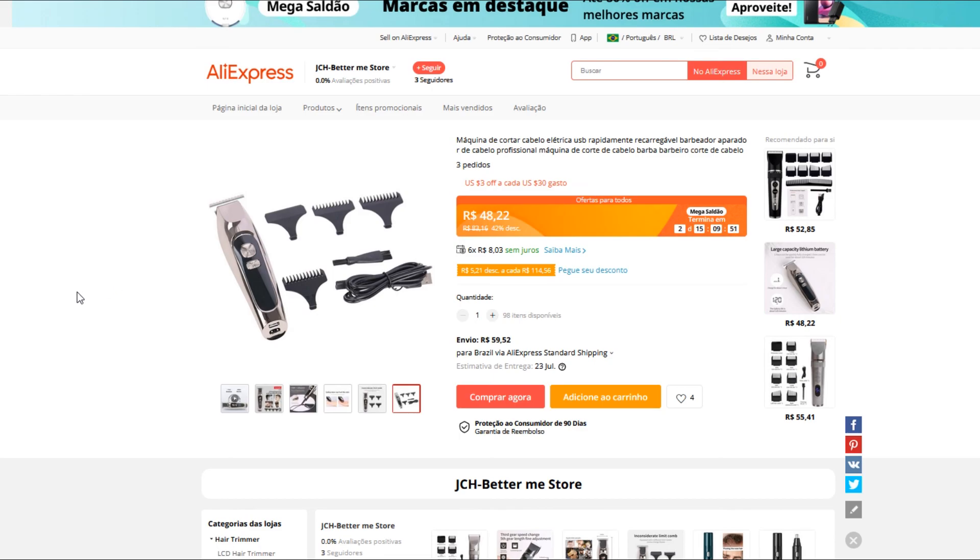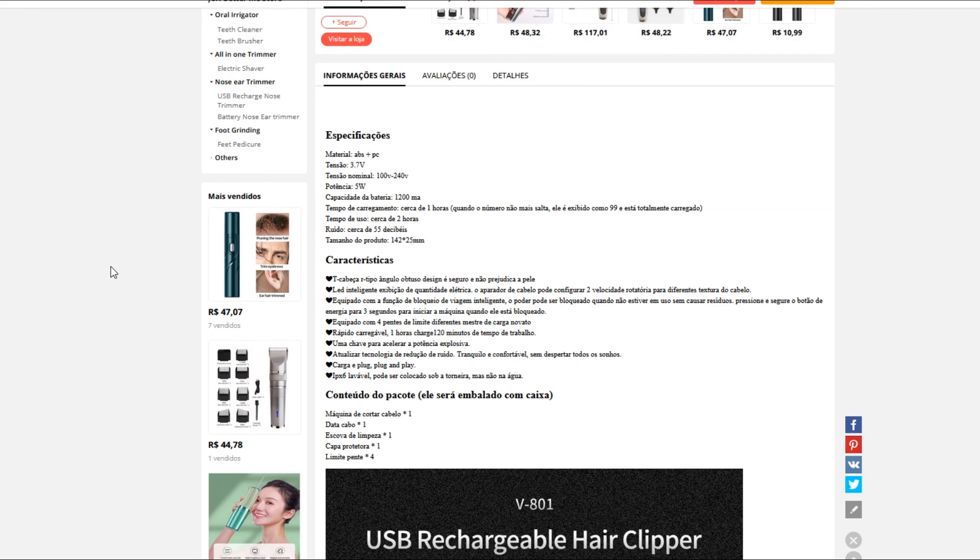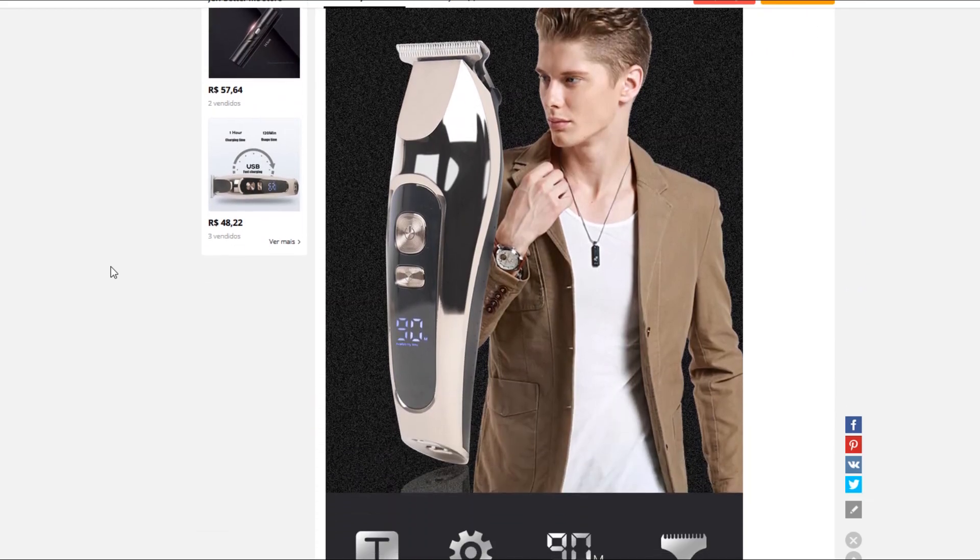Eu tinha um muito parecido com esse antes de comprar esse, porque eu não fico sem — eu acho terrível fazer barba, acho muito chato. Eu tinha pagado R$220,00, e durou seis meses e queimou. Esse aqui eu já tô usando há quase um ano, por isso que eu fiz questão de fazer esse vídeo pra vocês. É só entrar na descrição do vídeo e comprar o seu, que eu tenho certeza que você não vai se arrepender.